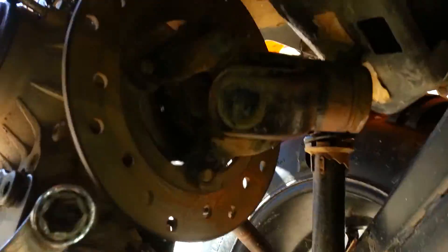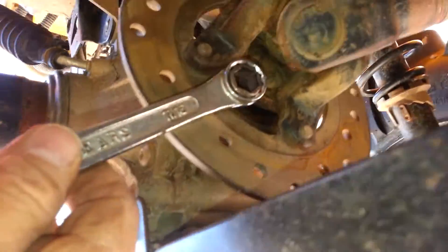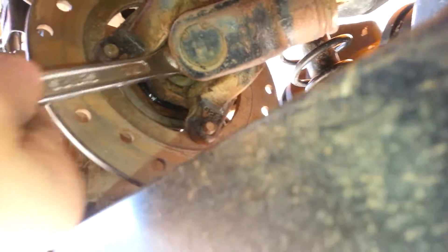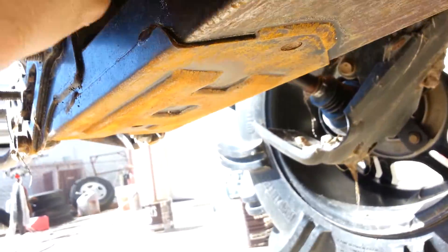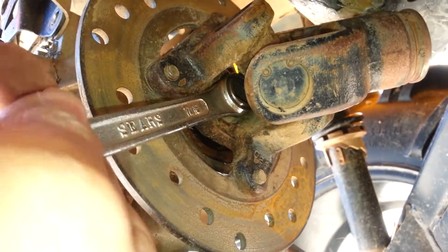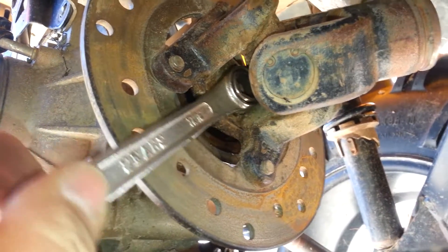All right, so now we've got the socket inside of the wrench and we're going to stick it on there where it feels comfortable. Move this out of the way so you can see, and once we get it on there, we can move it to where we're going to turn it counterclockwise, as so.